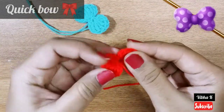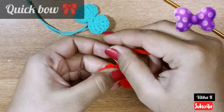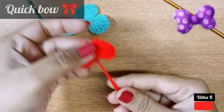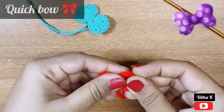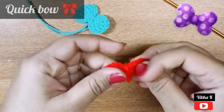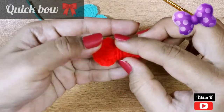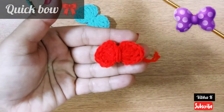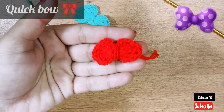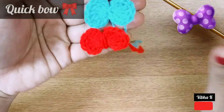The bow is ready! You can attach it just directly, or you can roll these tails one or two times before you attach it — like this. It gives a still better look. You can roll it for a couple of times and then use it to attach on your work.